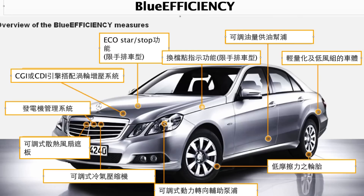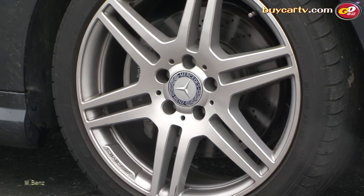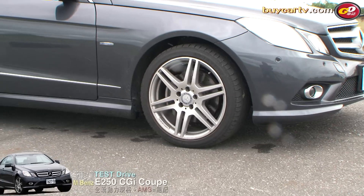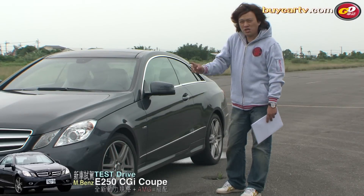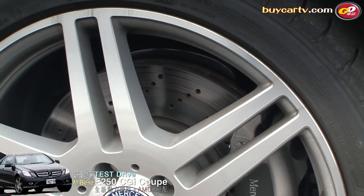BlueEfficiency套件我們之前有介紹過，再為大家補充一次：它是一個輕量化的節能套件，可以影響的範圍包括輪胎壓縮機、冷氣壓縮機、風扇，甚至包括汽油泵以及一些輕量化套件。一點一點的累積可以創造出比較好的省油性。車側另外有一個重點就是輪胎和輪圈，今天試駕有選配AMG Sport Package，所以輪圈搭配的是AMG的輪圈。更重要的重點是在輪圈內的煞車系統，除了通風碟之外，整個煞車系統也有所不同。